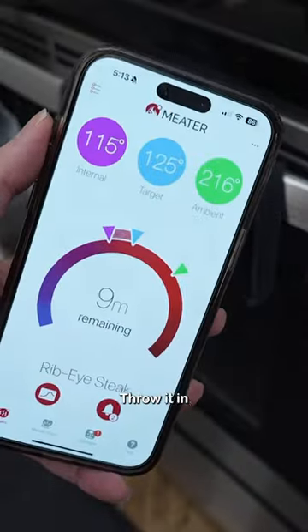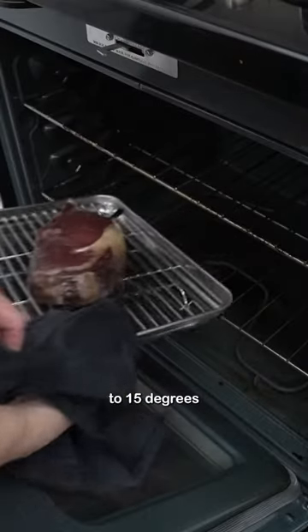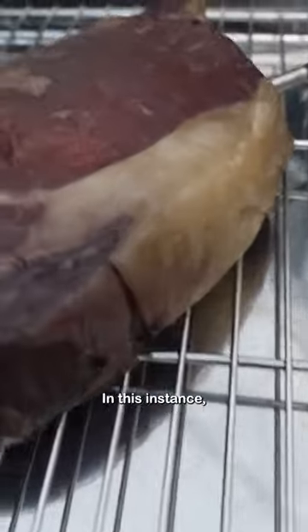I'm just going to stab it with this meat thermometer so I can keep an eye on the temp while it's in the oven. Throw it in until it's about 10 to 15 degrees from the doneness you want. In this instance, I pulled it at 115.